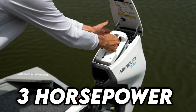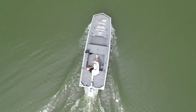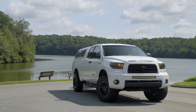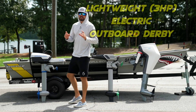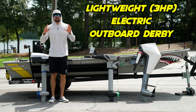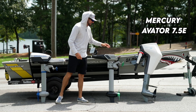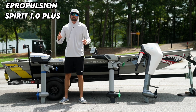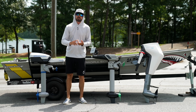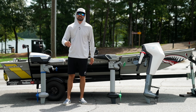I'm going to test three different three-horsepower electric outboards on my John Boat to figure out who is the king of the sea in 2023. Welcome to the lightweight electric outboard derby. We're going to be running these three-horsepower equivalent electric outboards out on the water today. We've got the Mercury Avatar, the Newport Vessels NT300, and the E-Propulsion Spirit 1.0+. We're going to cover cost, runtime, and top speed — many more specs. You're not going to want to miss it.